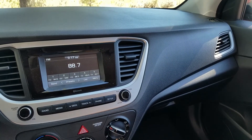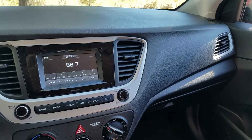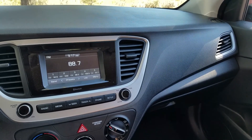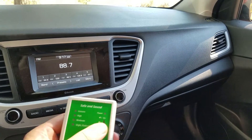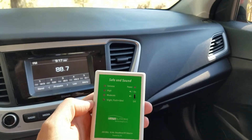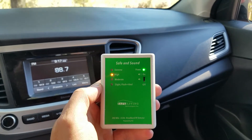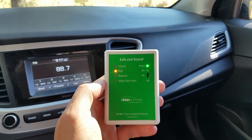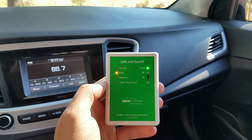In this video I demonstrate how you can have a low EMF car. I'm in a 2019 Hyundai Accent and the first thing I want to test is Bluetooth. I have a radio frequency meter here and we can see that there's Bluetooth coming from the radio because there's a cell phone paired with the car.